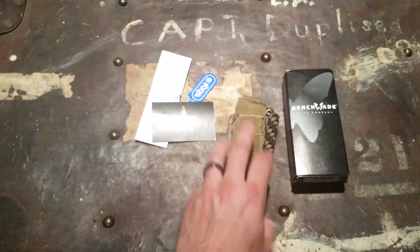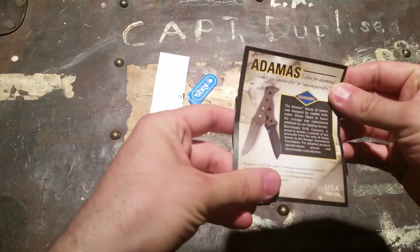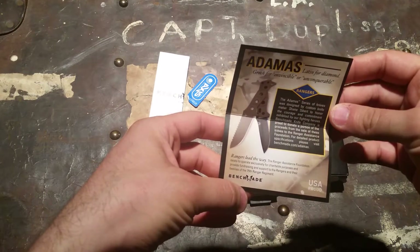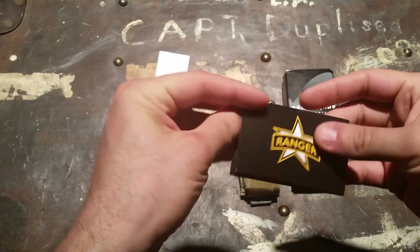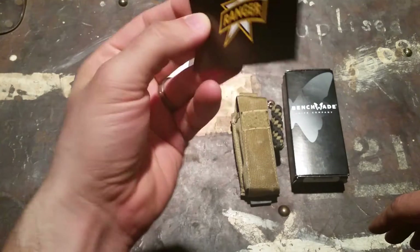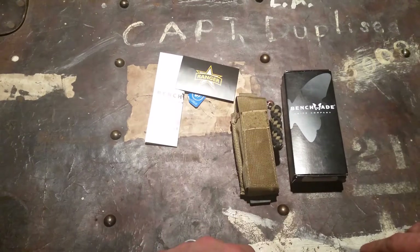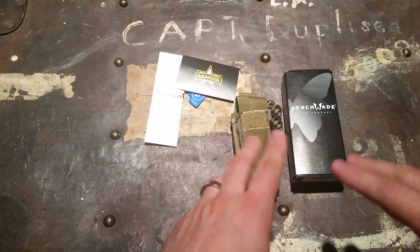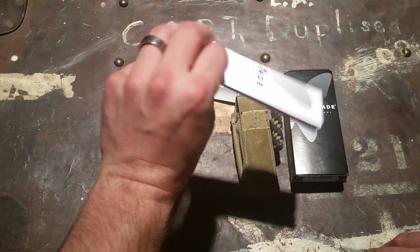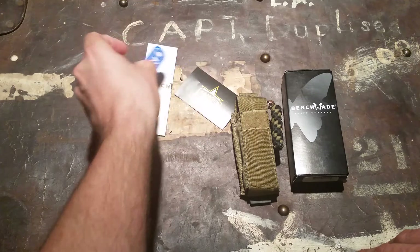Benchmade gives proceeds from this knife to support the Ranger Assistance Foundation. We don't have Rangers up here in Canada per se, but I support anybody going to bat for their country. It comes with an instruction manual and a little tag talking about it being an Axis folder.